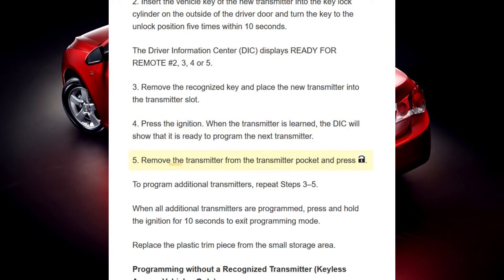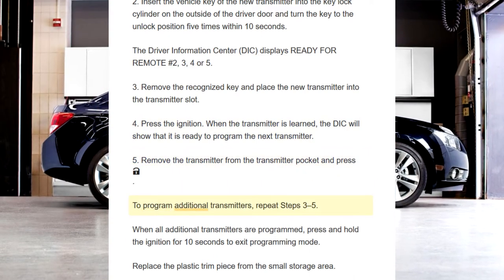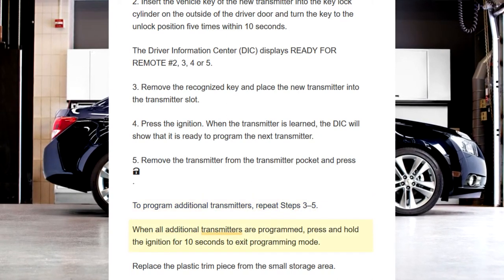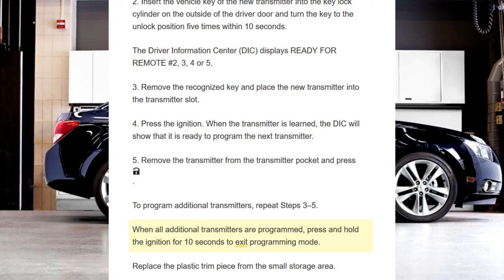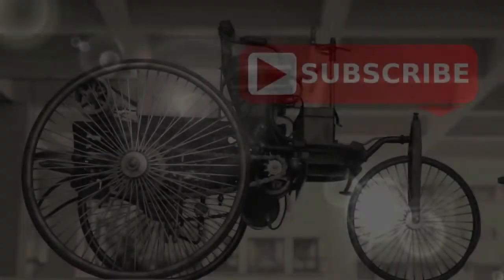Step 5. Remove the transmitter from the transmitter pocket. To program additional transmitters, repeat steps 3 to 5. When all additional transmitters are programmed, press and hold the ignition for 10 seconds to exit programming mode, then replace the plastic trim piece on the small storage area.